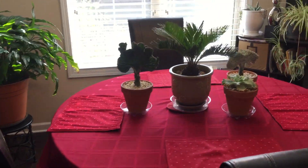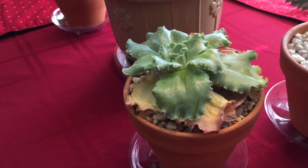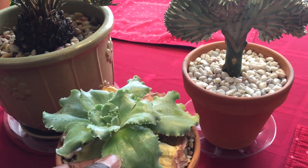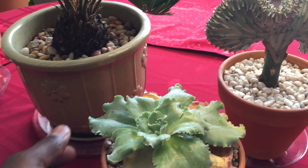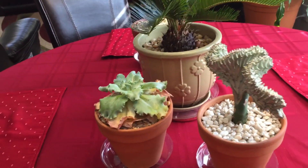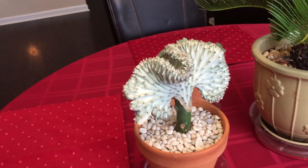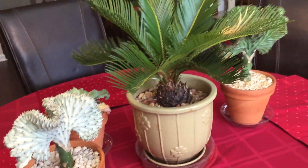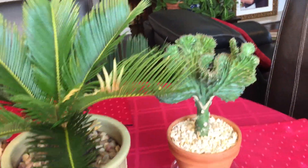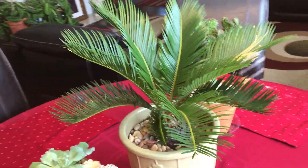On the breakfast table I have my exotics. Echeveria right there — looking like a cabbage, thick leaves. And my cactus: I got this kind of grayish or blue cactus at Home Depot, and then I went to Lowe's and saw this green one. So I have a green and a blue fan leaf cactus. And of course, this is a small cigar palm right there. These are my exotics.